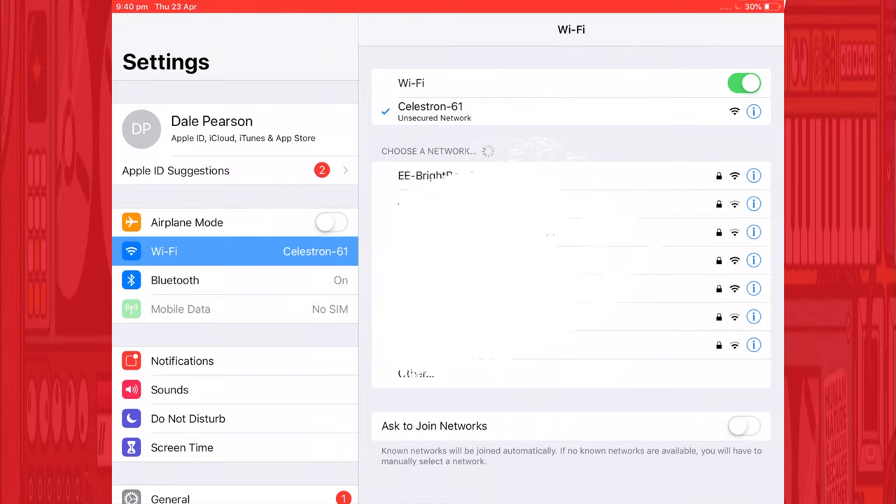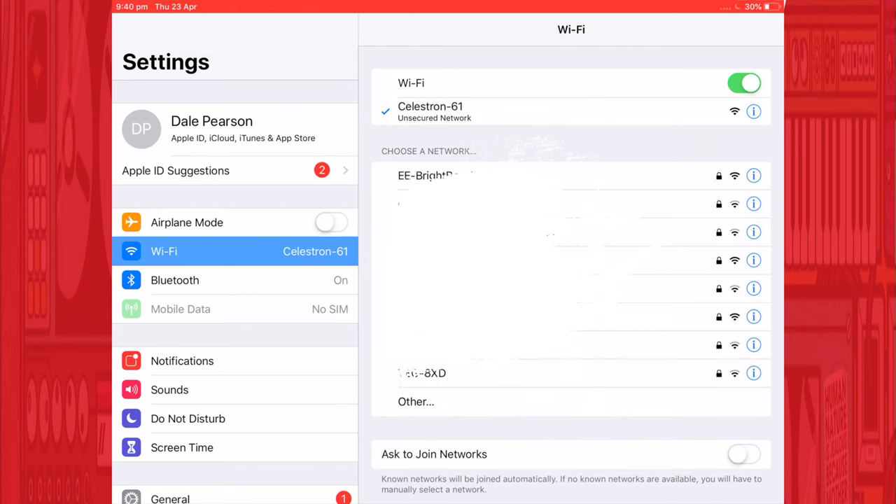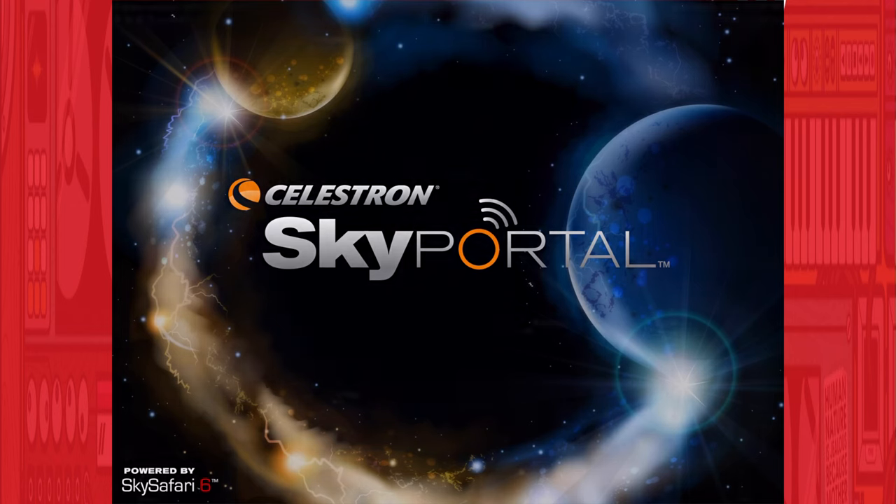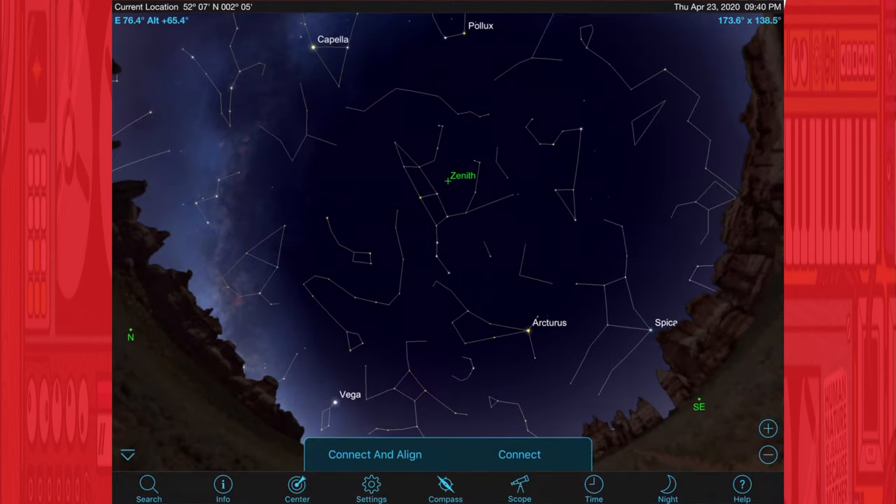Start off by plugging this into your Celestron telescope, make sure everything's powered up, and you should see the top and middle lights come on. Make sure it's in direct access mode — switch pointing up. Then on your device — I'm using an iPad for this demonstration — open up Settings and look for that Celestron network. Mine is 'Celestron-' and then two numbers. Connect to that so the iPad is now communicating with the Wi-Fi module. Open up the SkyPortal app, click on the little telescope icon, and click Connect. It shouldn't take very long — about 30 seconds — and you'll have connection with the ability to slew, align, and configure.